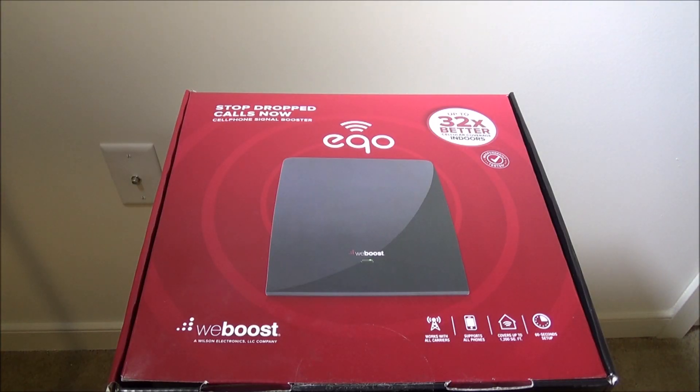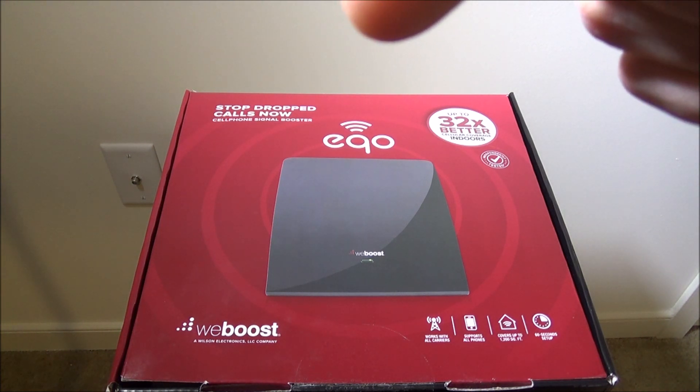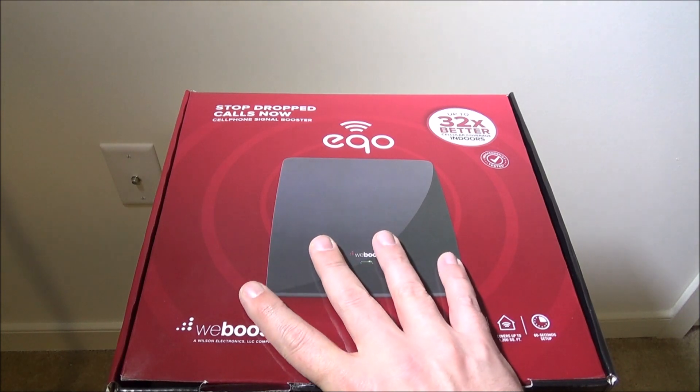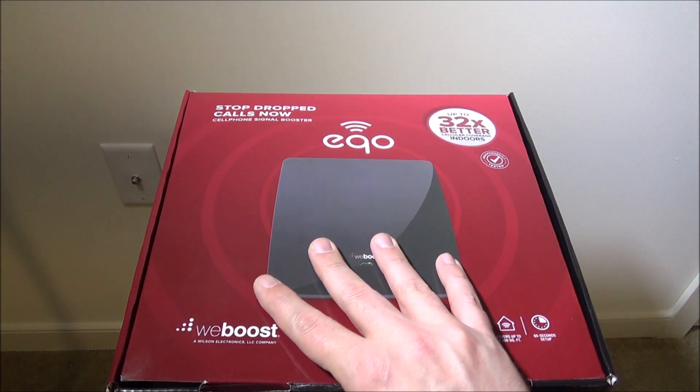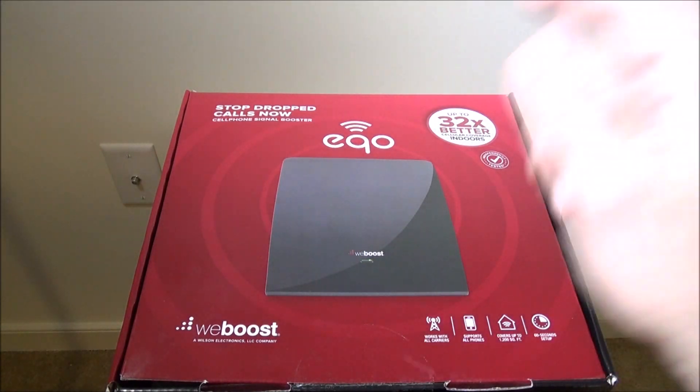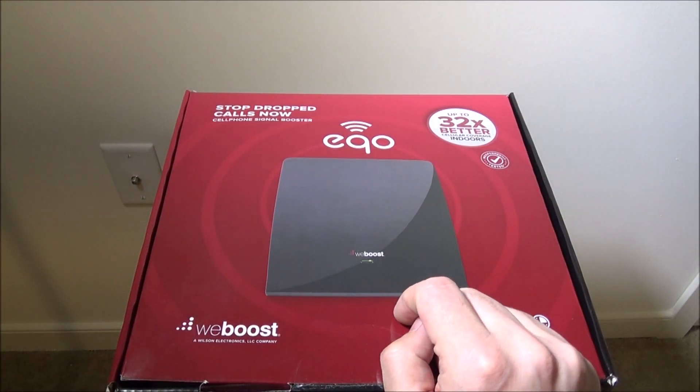Hey everybody, it's Luke over Galaxy Tech Review. Today we've got a product from weBoost — this is the weBoost Echo, or EQO. You can check this out at weboost.com; I'll have a link in the description below. This is an indoor cell phone signal booster, and they offer a two-year warranty. The launch date is the 14th, depending on when I get this uploaded.